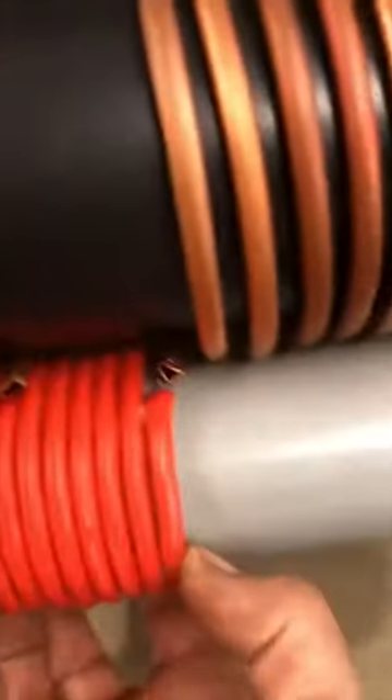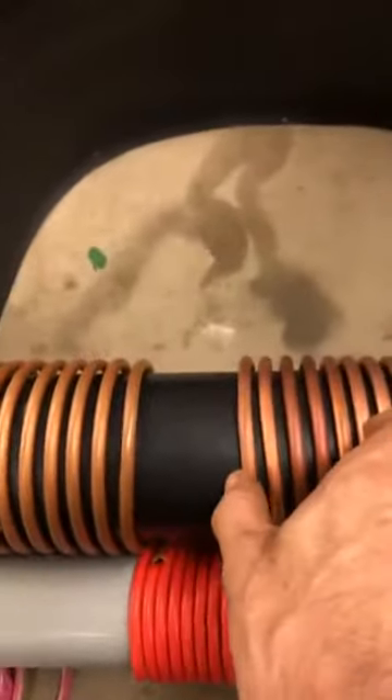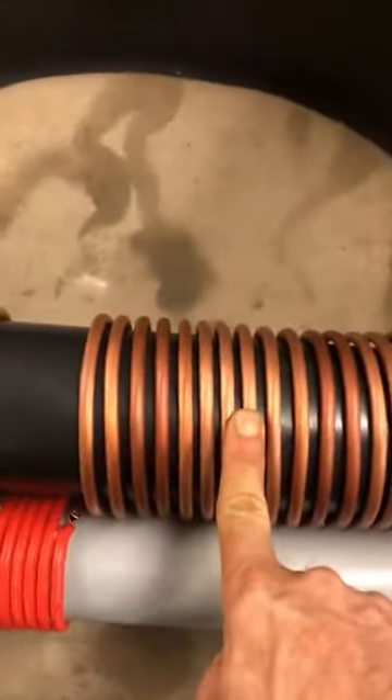This coil itself is one quarter of the length of this. So this coil is 5 feet, and this coil is 20 feet.